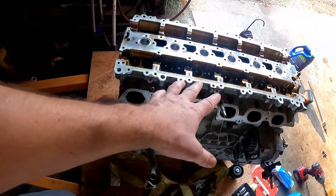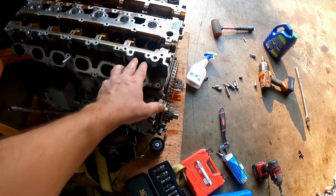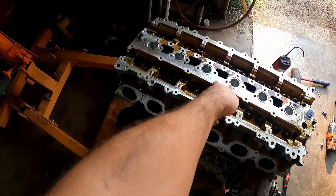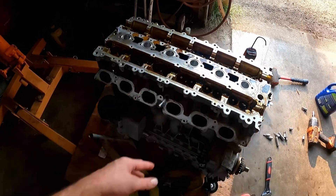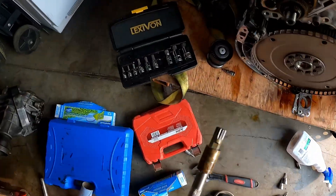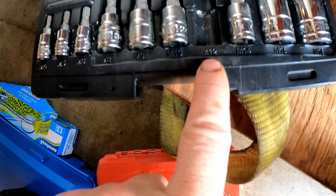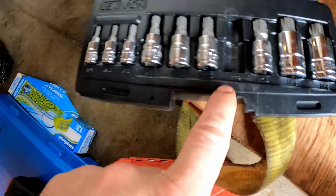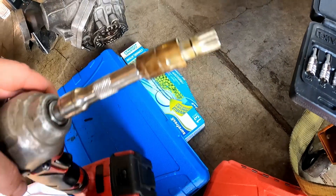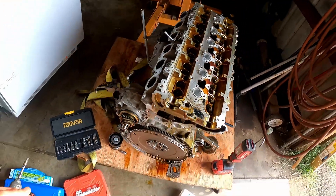So my guess, if I take this head off — I got all the head studs out already. I kind of started from the outside, just two by two, and worked myself toward the inside. The middle two I got last. I had to grind down one of my M12 star bits — that's what you need to get these head studs off. So now I got it off.